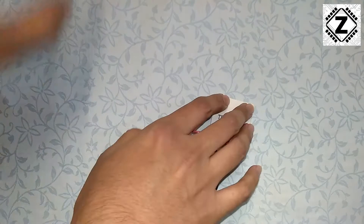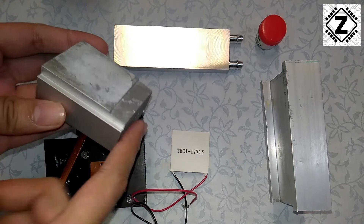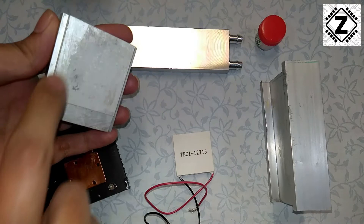Now we will move to the second part of this video where I will show you how to put some jugaad heatsinks on this thing. We have a few objects here. The first is a professional CPU heatsink from an old CPU, and this one came from an old GPU or graphics card. The first thing you need to do is apply a thin layer of heatsink compound or thermal paste.